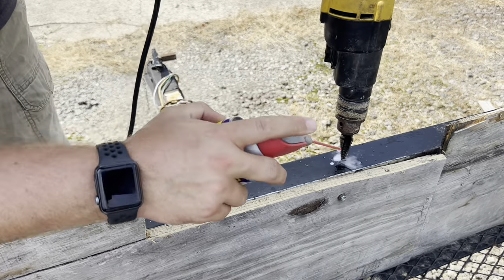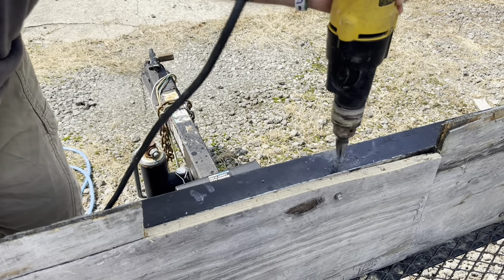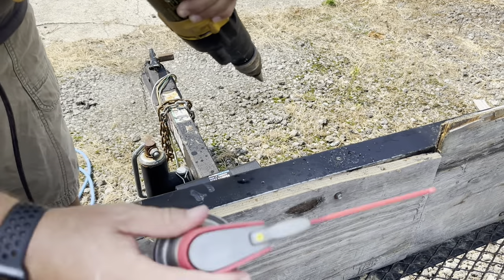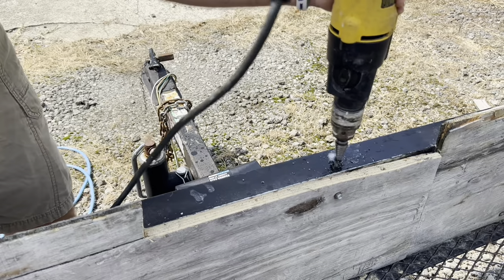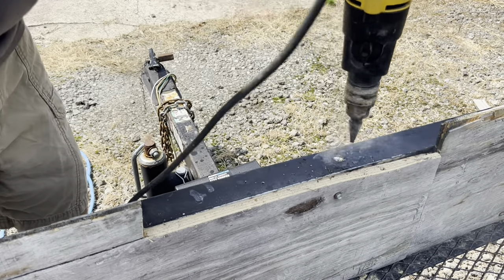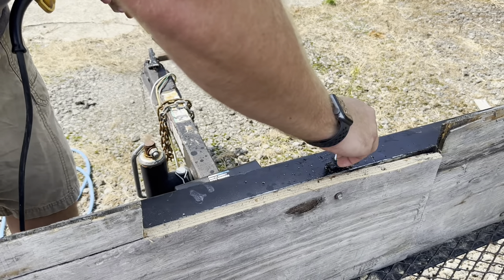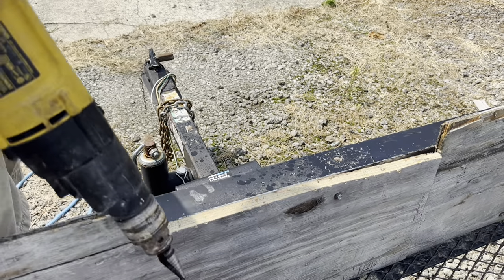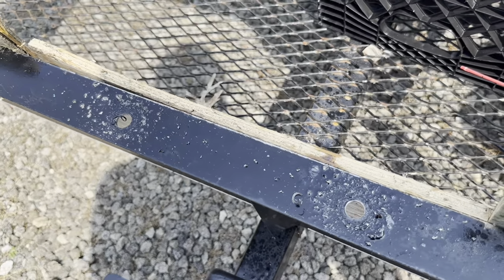You can see it's smoking already, so we'll go a little bit and throw some oil on it. I got my first hole popped through — for this one I need to go almost all the way in. I'll grab a bolt to check — yeah, that's about perfect. We're going to do the same thing on the other hole and then move on to bolting it on.